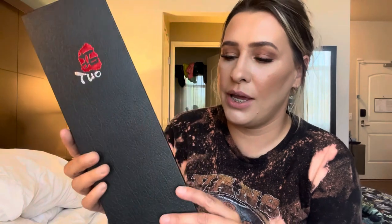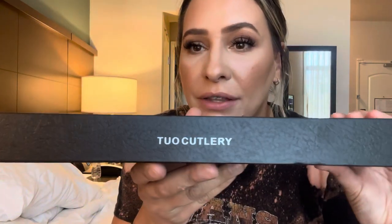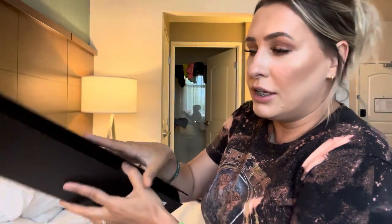Hey everyone, welcome back to my channel. If you're new, welcome — my name is Darlene. Today we are going to be reviewing this knife. It is by this brand right here. This knife is absolutely beautiful; it's a Ling Long series, as you can see right there. Let's go ahead and open this and see what it looks like.